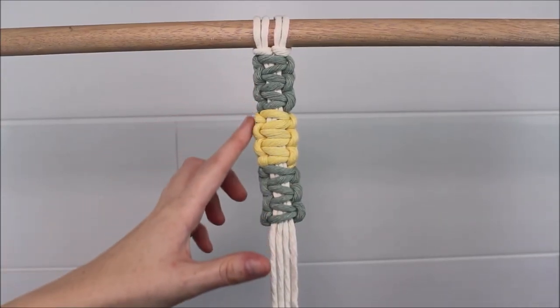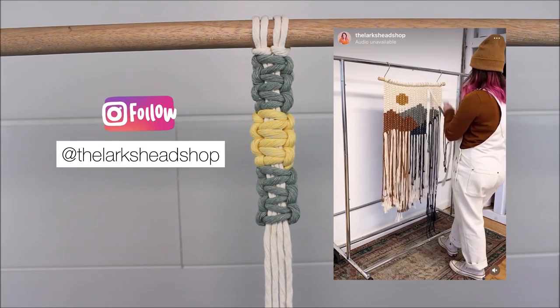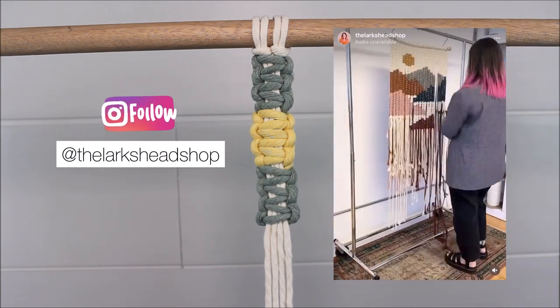Hi everyone! Today I will be showing you how you can change the colors of your square knot throughout your macrame artwork using an alternating square knot method. This method was made famous by Rachel from the Lark's Head Shop, where she is known for creating amazing landscape and other pictures within a wall-hanging type of artwork.